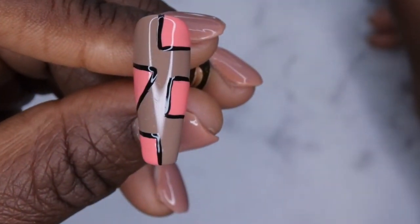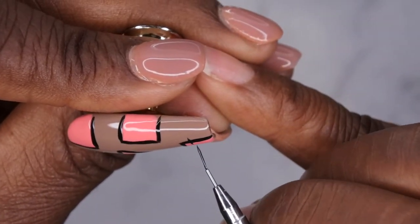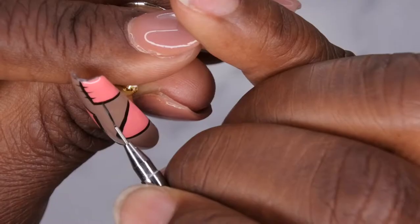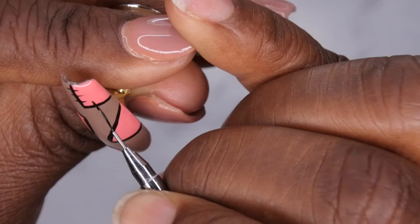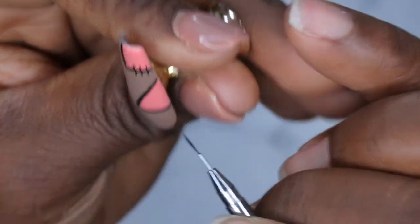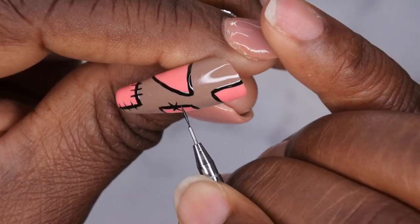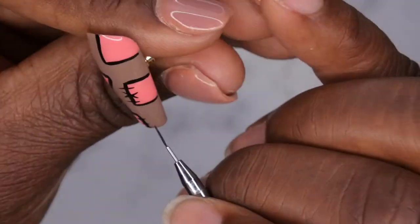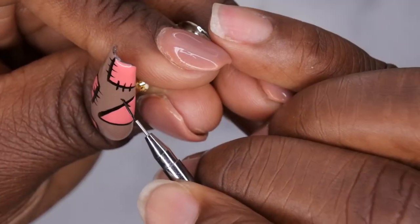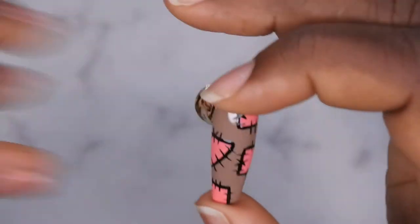I'm going to cure that for 60 seconds. Next I'm going in with my brush to draw the little lines to create the actual patches — one, two, three — and on one I'm just going to do an X to be different. The nice thing about this patch design is that the lines don't have to be perfect; actually, the more imperfect they are the more realistic they look, because patches aren't perfect. That's what the first nail looks like — moving on to the next one.